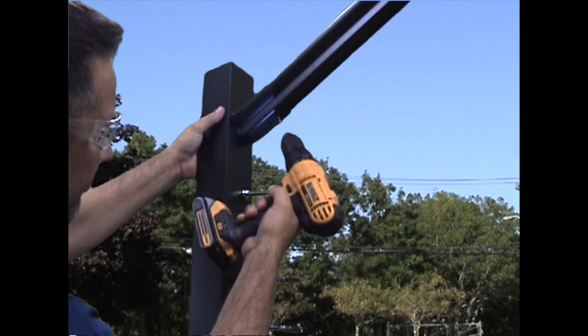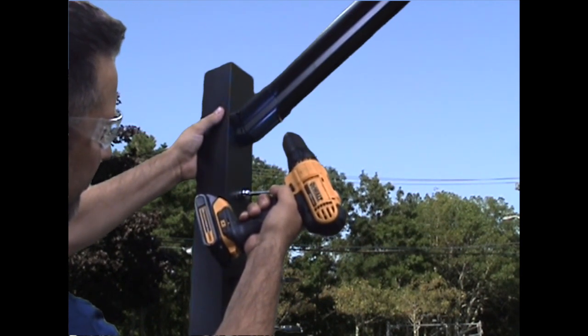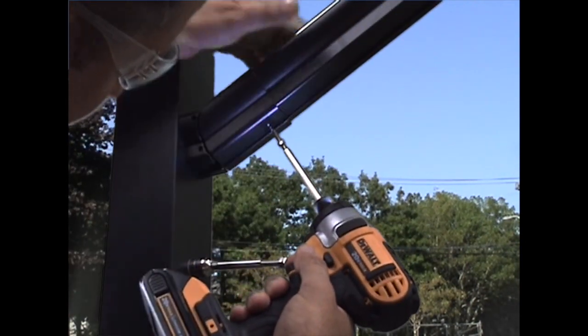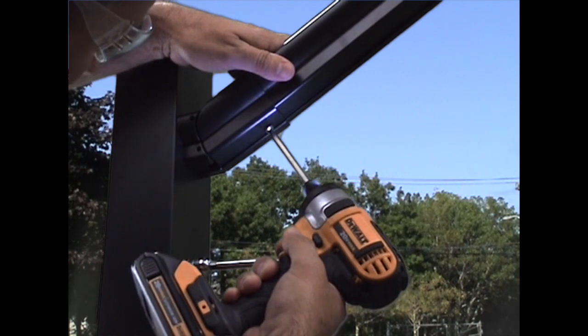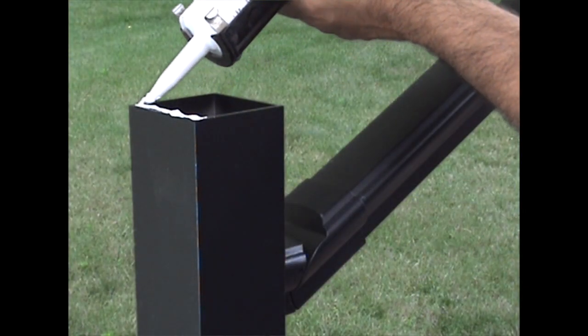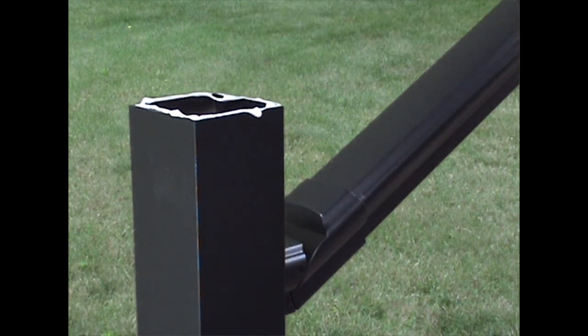Using an eighth inch drill bit, drill a hole through the underside of the top bracket and rail. Install the number 10 self-drilling screw to secure the top stair rail. Install the post caps by applying a bead of silicone on the top edge of the post and set the post caps firmly into place.